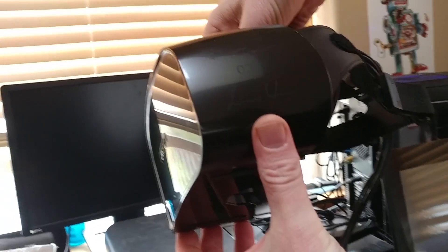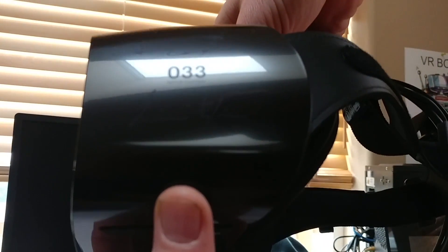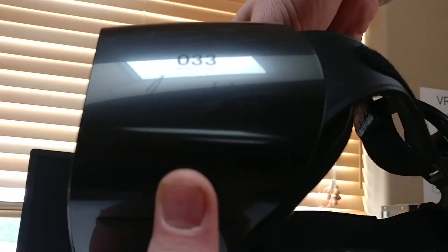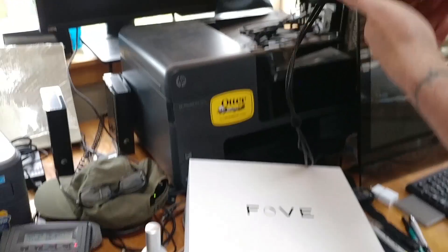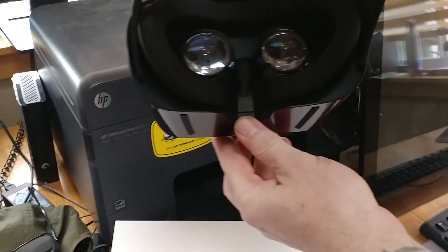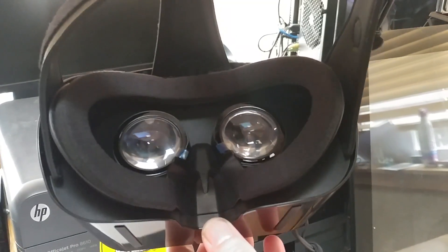I've been working with quadriplegics with VR and I've seen how it can affect people's lives in profound ways. Thank you so much for checking out my video. I'm going to be giving first impressions, so we'll have a second video coming soon. Thank you very much.